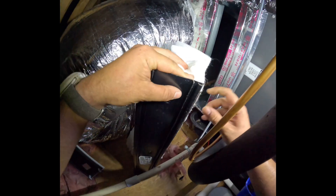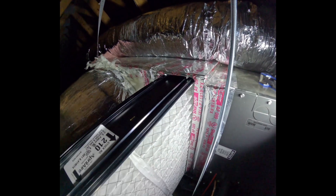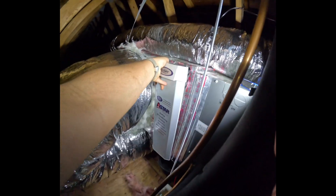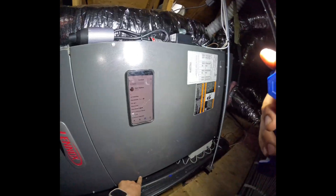We'll check the coil before putting the filter back in, then slide it into place by guiding it in using the top and inserting it into the top pieces. We'll make sure it's seated properly and slide it in — the arrow must be facing towards the supply at all times. Let's close out the cover.